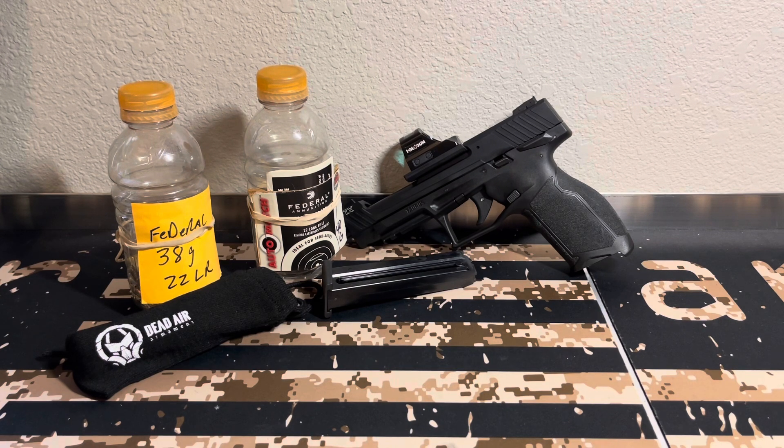I appreciate y'all watching. I've got the Taurus TX-22 Competition, and I also have a lot of items coming from Tandem Cross that I will be putting on this gun. We will be having a lot of fun with it. I'll have Part 1, Part 2, and some other things following, so stay tuned and enjoy.